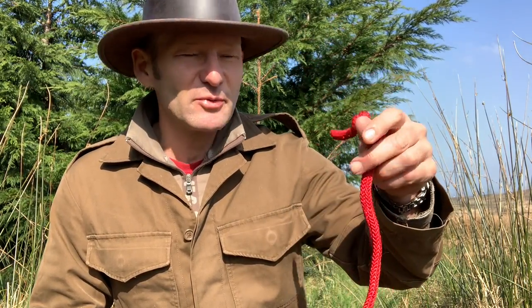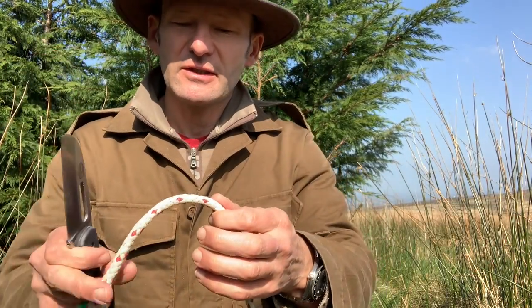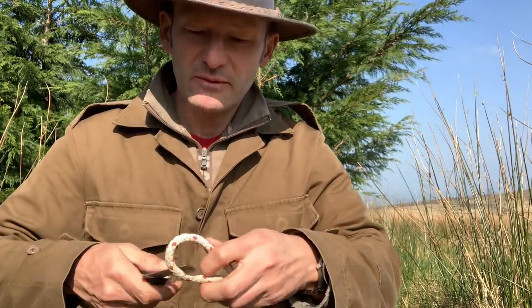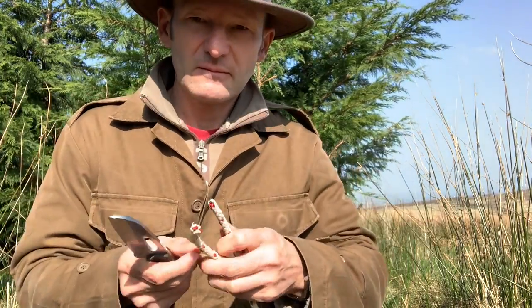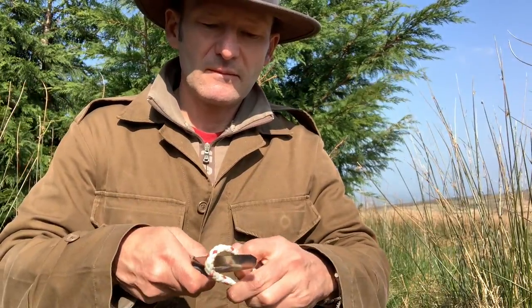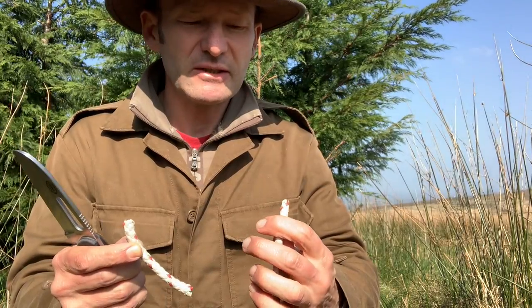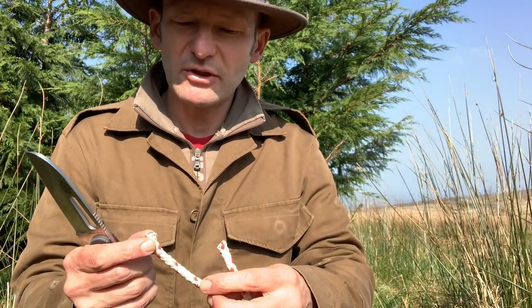For testing it on rope, you'll forgive me if I don't cut my throw bag and rescue rope — that would be foolish. But I have some roughly equivalent rope and we'll see how we get on. Pretty much slices through it like butter, which is what you'd expect and hope.